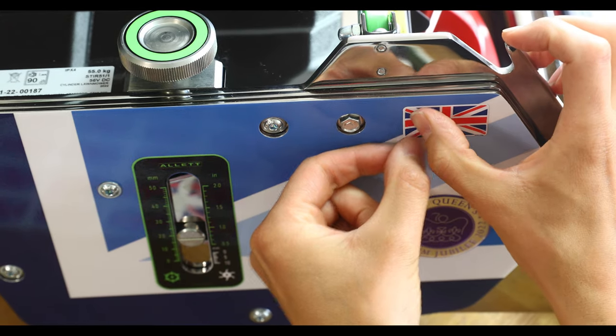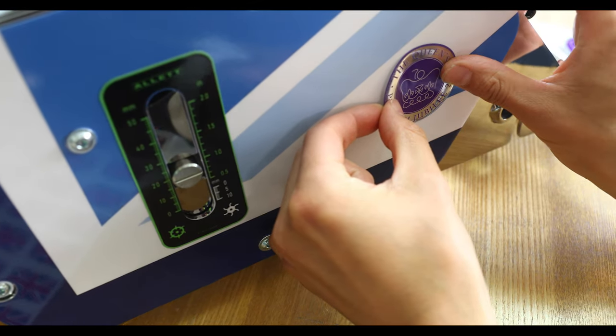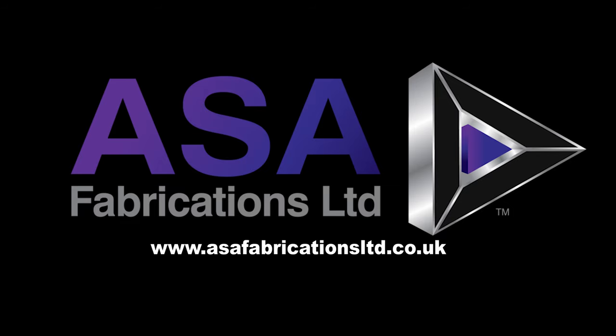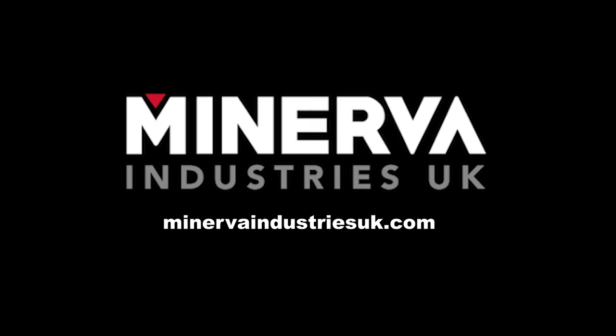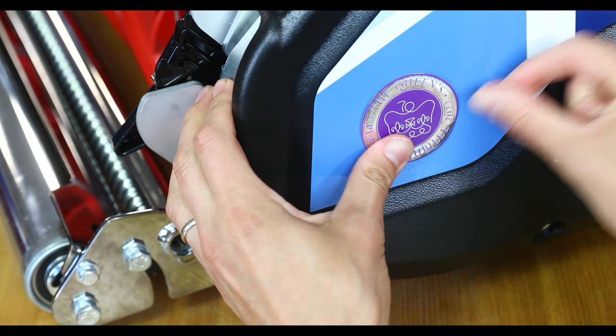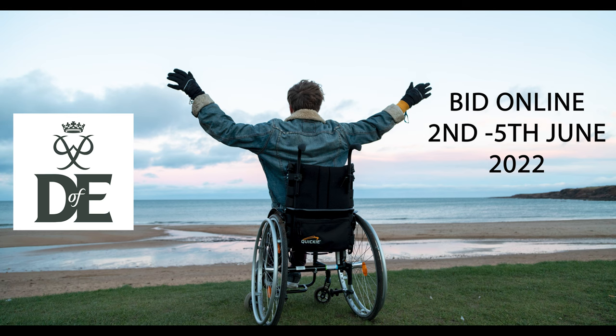Several local businesses kindly donated their time and services free of charge on this project and we'd like to say a special thank you to Fast Label Precision, ASA Fabrication and Minerva. We'll be auctioning off this special machine with all proceeds going to the Duke of Edinburgh Legacy Fund. You can bid online from the 2nd of June. Good luck.